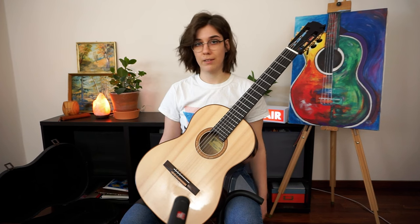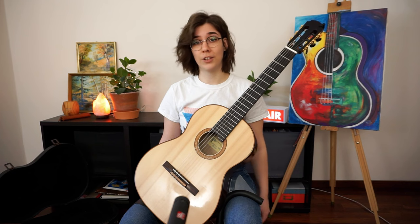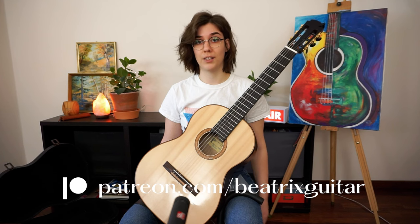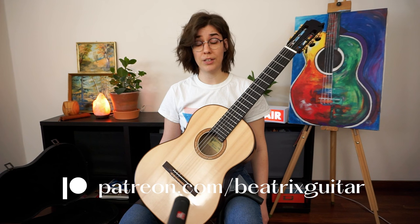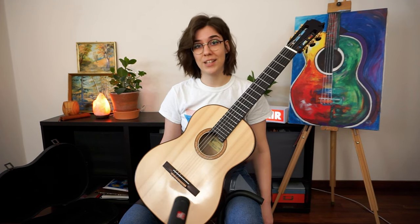That's my last tip. I hope you find this video valuable. If you did, make sure to like and subscribe, and please consider becoming a patron — it helps me continue what I'm doing and become a full-time content creator and musician. Thanks for watching, take care, and hope to see you next time!